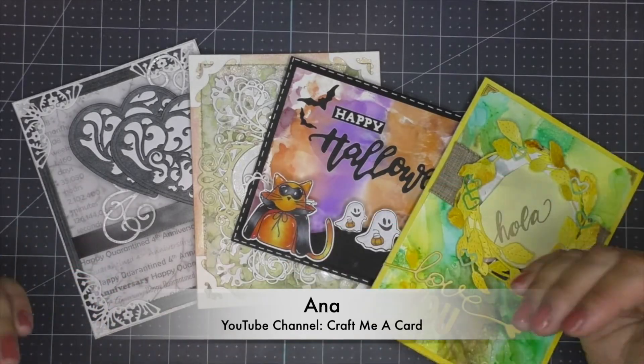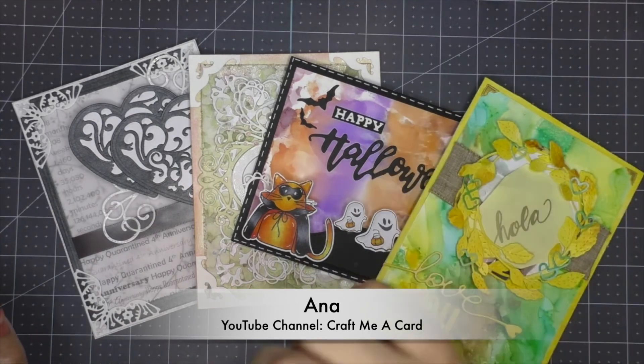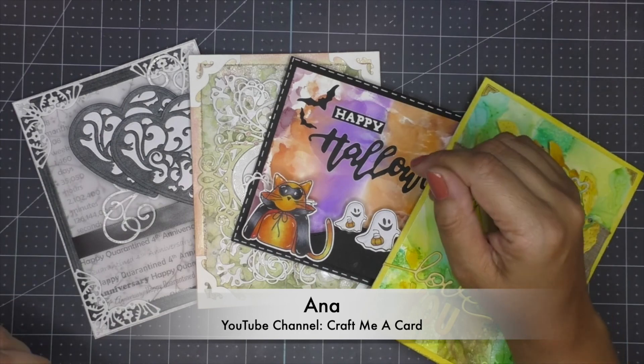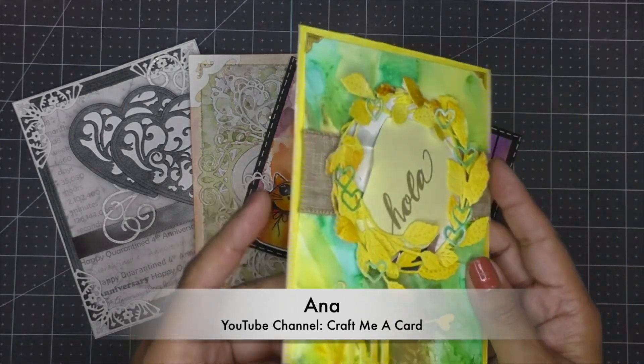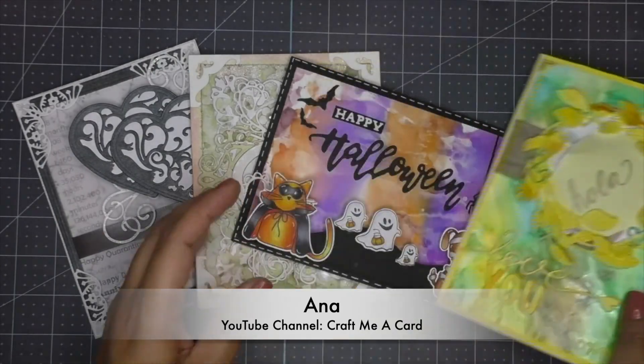Hello everyone! I am Anna from Craft Mia Card and I'm more than happy to start these 10 one-minute tips for you guys. The tip I decided to share with you is one that I use almost every day. I like to create cards that have a lot of volume and dimension and that have embellishments that stand out.